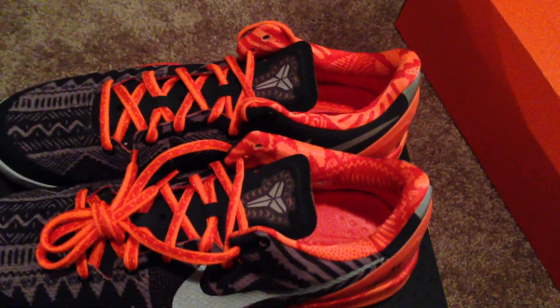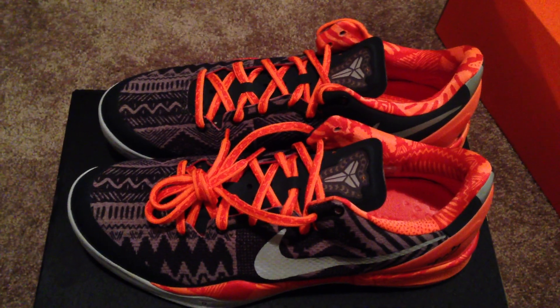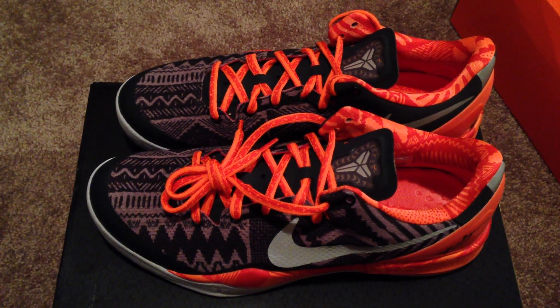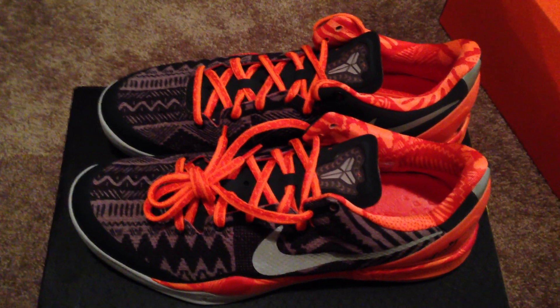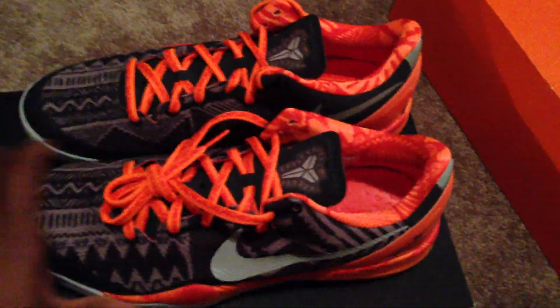Let me know what you guys think about these. Did you guys cop these? Did they sell out where you are? I know they sold out where I'm at. I think the Kobe's sold out — the KD's and LeBron's are still there. They dropped 8 pairs of shoes on one day, so let me know how you feel about that. I copped about 4 of them. I passed on the LeBron, the Penny 5 Memphis, and the Penny Sunburst. But I had to get the 5s in the Black History Month pack — at least 2 out of the 3. Let me know what you guys think about these Kobe's; they're hitting it for me.